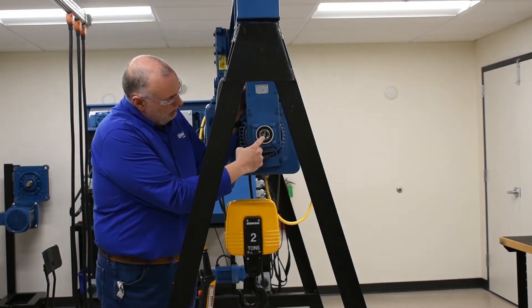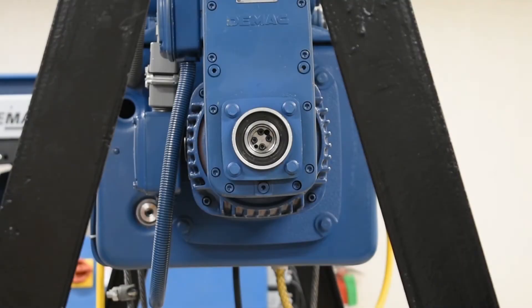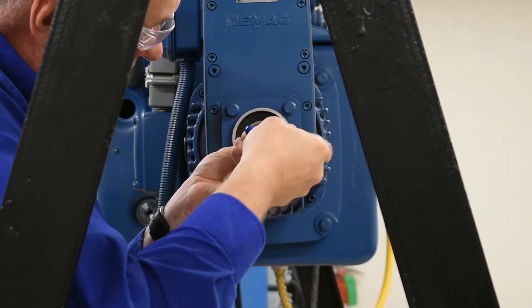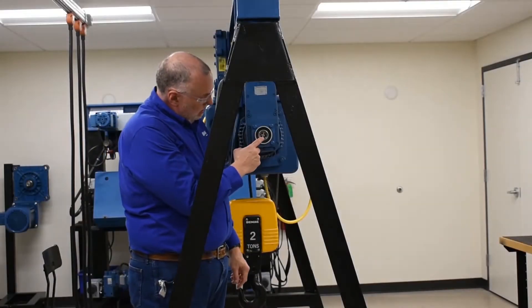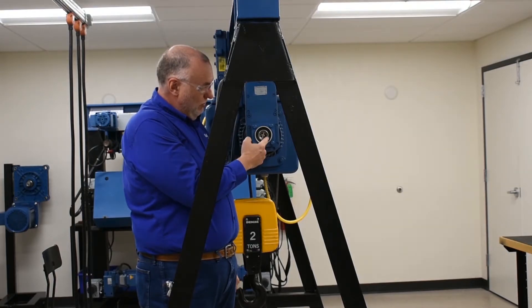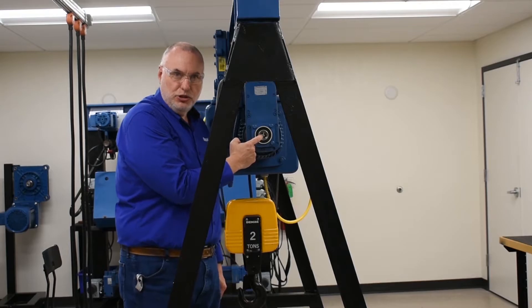There are double locking discs held together with four socket head cap screws that need to be removed. The double discs are located in a hollow shaft threaded on its inside diameter. By removing the four locking screws, I'm now able to turn the discs with a special key attached to my socket wrench.